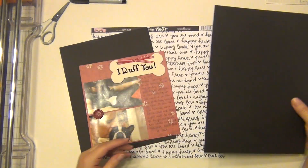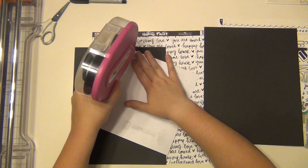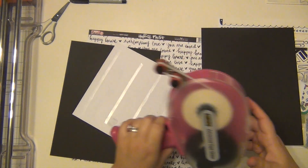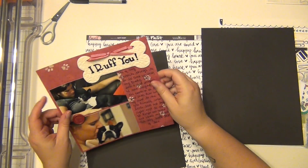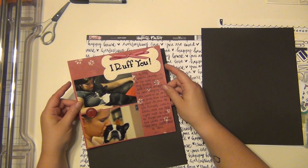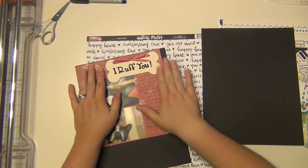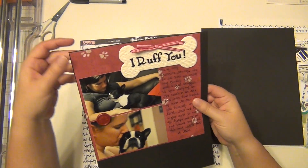I was going to do an October scrap chat, but when I was thinking about what I was going to talk about, I didn't have a ton to say. I think it's just because I've been doing some live videos lately with my prep. I didn't feel like I really had a whole lot to say on an actual scrap chat video, so I'm just going to kind of use this as my scrap chat if you will, since I'm just going to sit here and talk for a second.